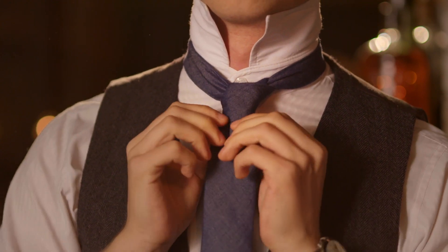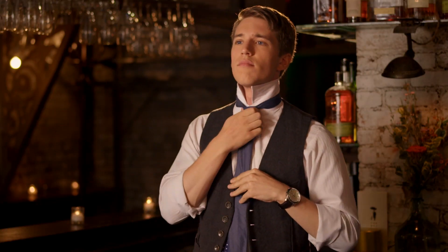Now do a nice little bit of adjusting, tighten it up and drop the collar. Cool, he looks pretty smart, doesn't he?